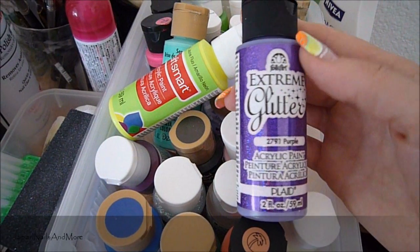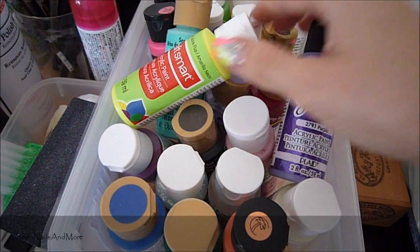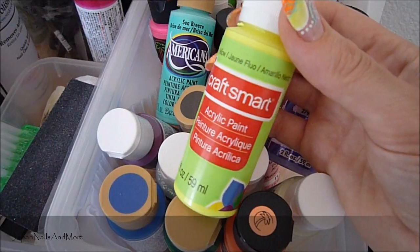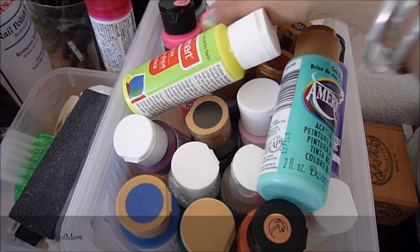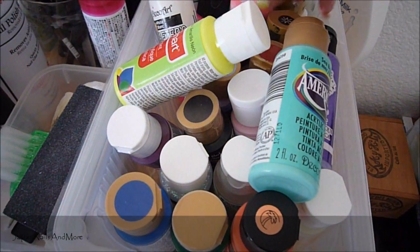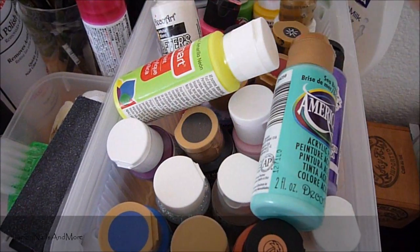I don't really stick to one brand in particular. I use any kind. If I like the color, that's the one I'm going to get. This one's Craft Smart. I also use Americana. I have some Apple Barrel, different ceramic coat, different types of acrylic paints.